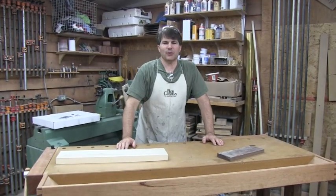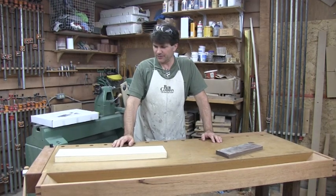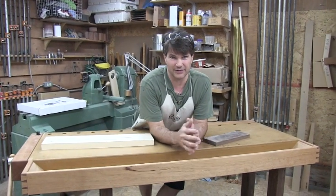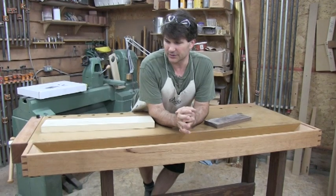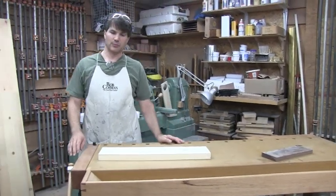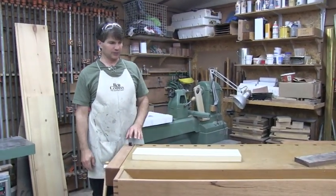Hi, I'm Rob Cosman and welcome to my shop. I want to introduce you to something I could almost call my hundred dollar bench. If you're new to woodwork and hand tool woodworking, the first thing you're going to discover is you really have to have a bench to work on, and that leaves you with a lot of choices. If you buy it, you're going to spend a fair bit of money. If you make a traditional bench, you're going to need a pretty good arsenal of tools and can run up a pretty high bill too.